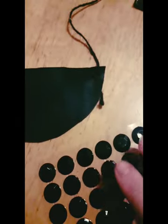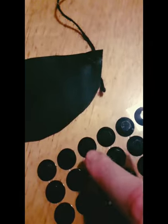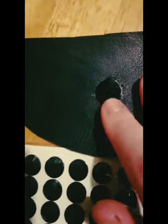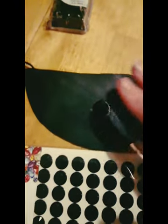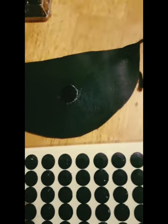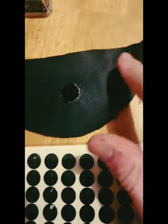Moving on, I'm going to get started on decorating it. I'm going to start with one of the big black gems for the center of the necklace. Despite them being stick-ons, I'm going to use my glue gun as well just to make sure it never comes off. I've added the big black gem in the middle — not exactly in the middle but I'm okay with that. Now I'm going to add two slightly smaller ones on the edge of the necklace using the glue gun again.